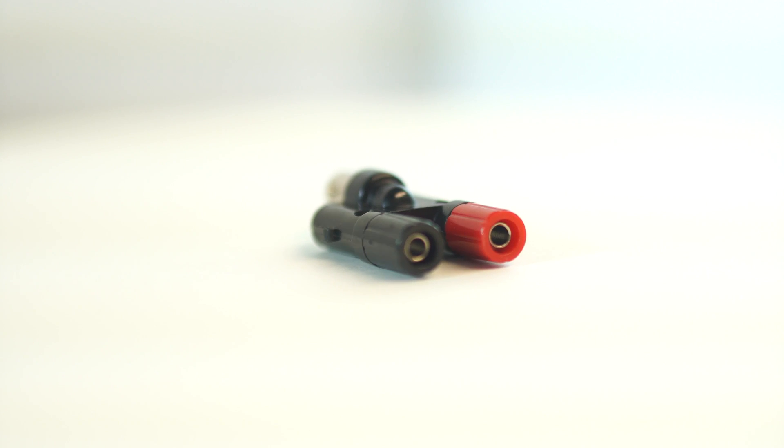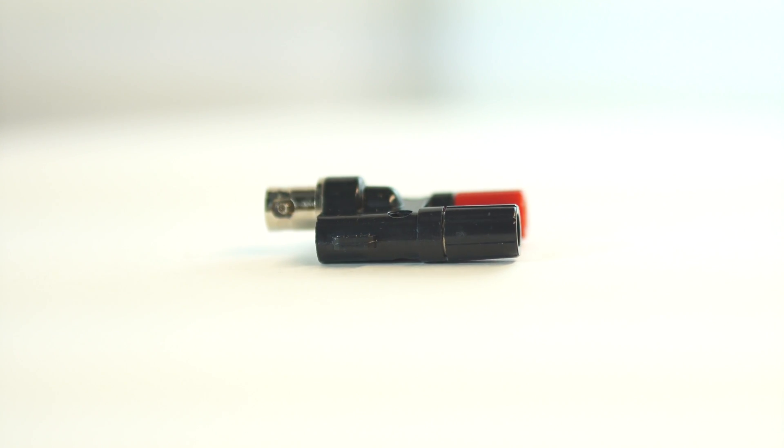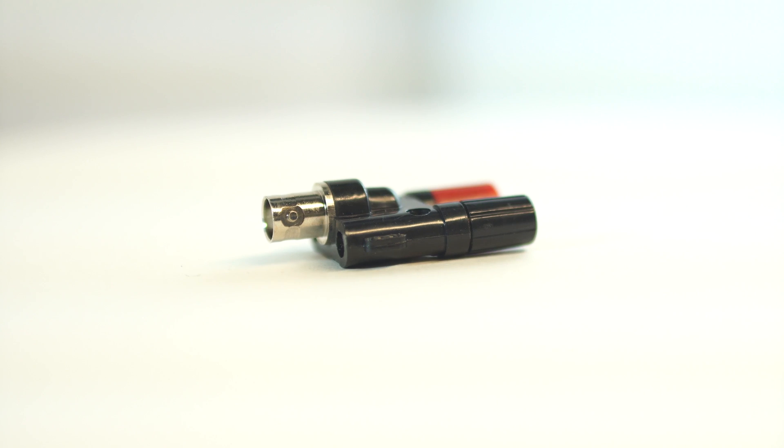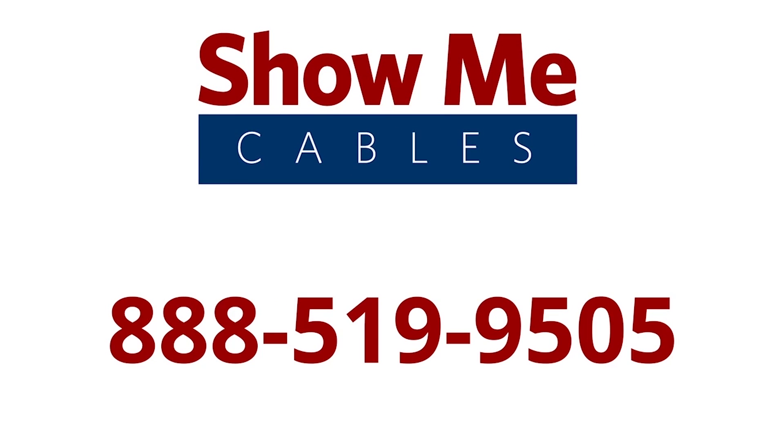The BNC female to dual binding post adapter is a quick and easy solution for your cabling projects. For more information on our products, please contact our customer service department at 519-9505. For all your cable and connector needs, choose Show Me Cables.